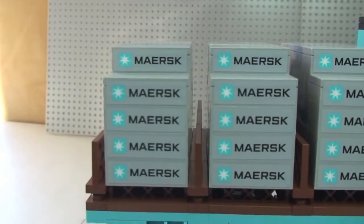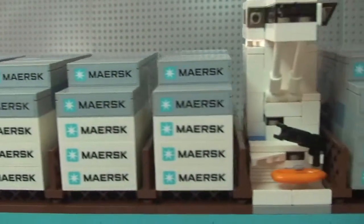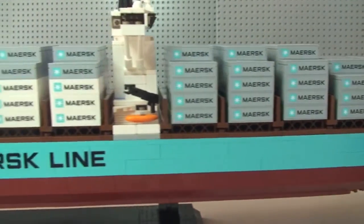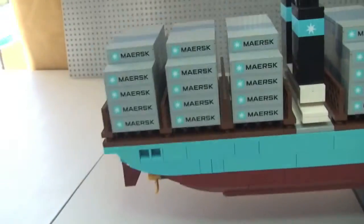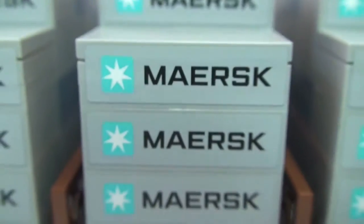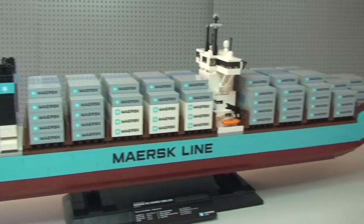We can see the containers on top as I take you down the side. There's a sticker on the side there. Every single one of these containers — which you can probably see now — is an individual sticker, every one of those on both sides.